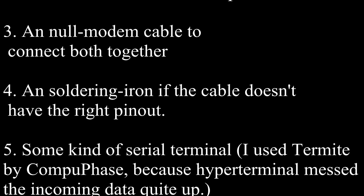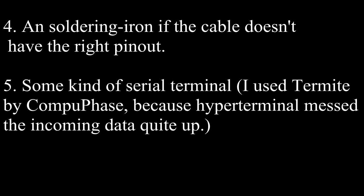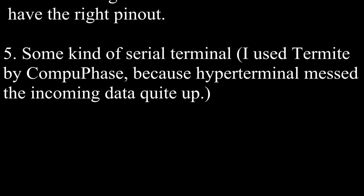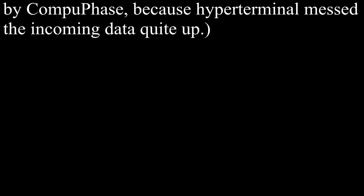4. A soldering iron if the cable doesn't have the right pinout. 5. Some kind of serial terminal — I use Termite by Compuphase, because HyperTerminal messed the incoming data quite up.